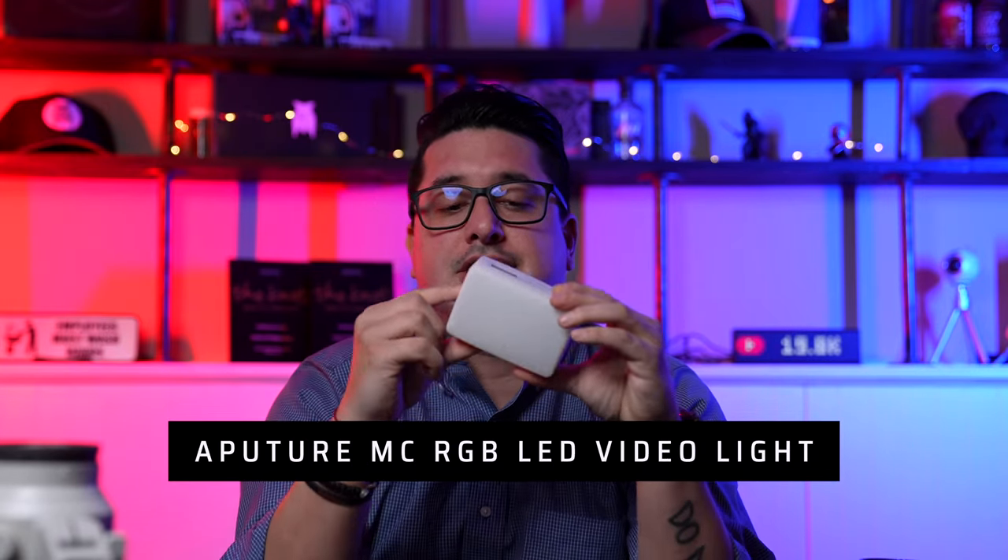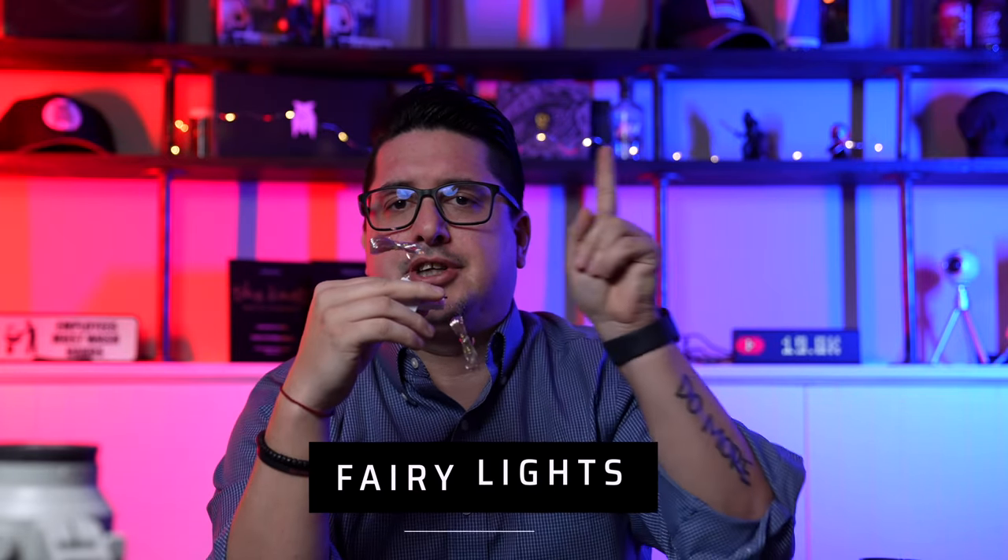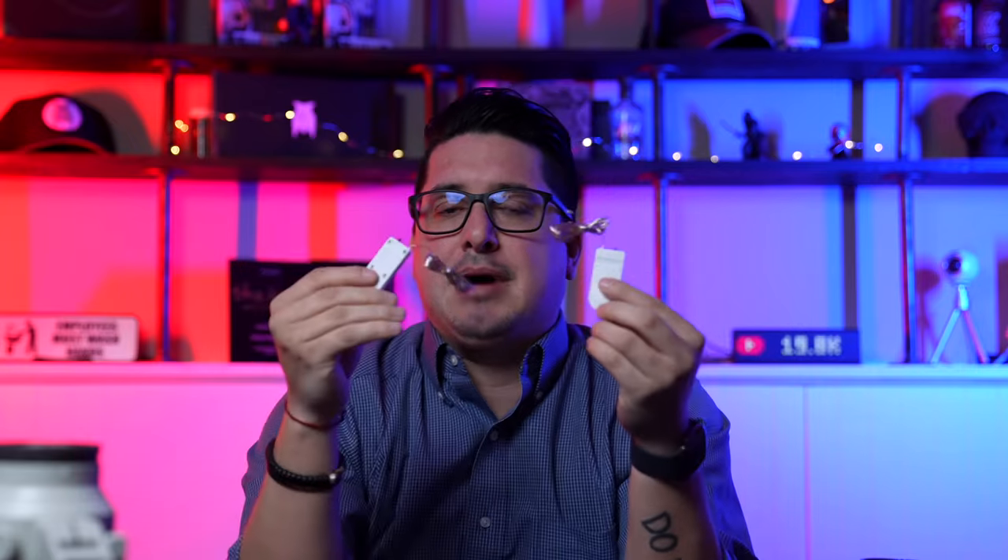Some of the random things I carry: one Aperture MC light — a little light that does color changes, controlled via a phone app, with a diffuser and built-in magnets so it can stick anywhere. I also carry fairy lights, or pixie lights. When shooting engagement sessions I can throw those in the background to get bokeh or a creamy background. They're battery-operated and take up almost no space.